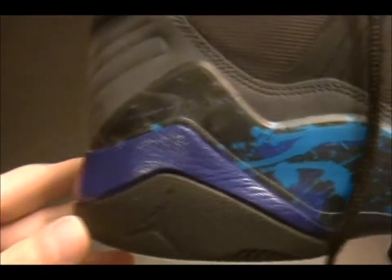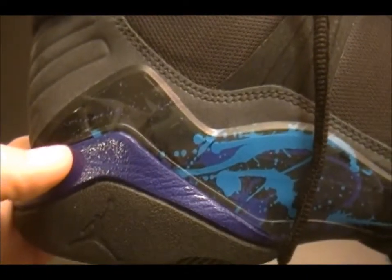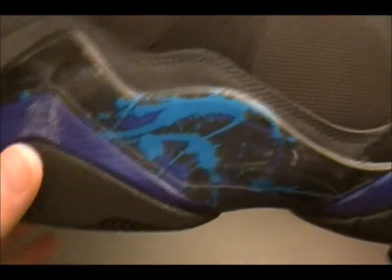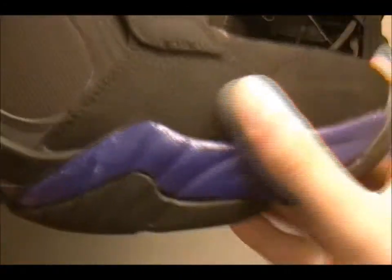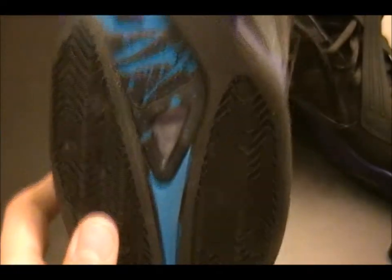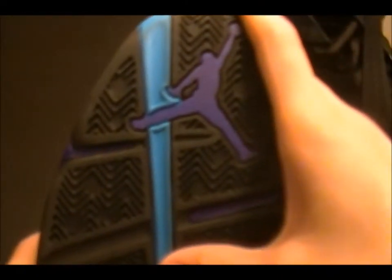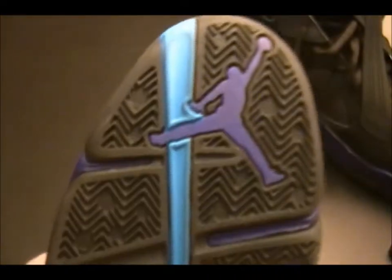I've seen a couple pairs from friends. Starting right here, we got the Concord Purple Blue color. Kind of got a paint splattering color right there with all the blues and purples. Got the Concord Purple right there too. Black on the bottom with the same paint splattering. Got the herringbone right there on the traction. Got the Concord Jumpman with the blue line going down.